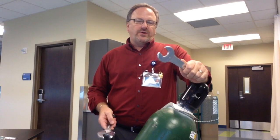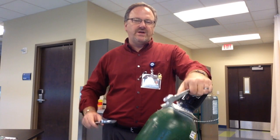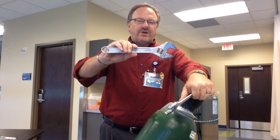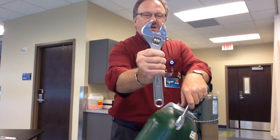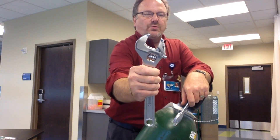Many hospitals no longer carry these — they've been lost throughout the years. So they'll have the standard adjustable wrench, commonly called a crescent wrench or adjustable wrench. You adjust it by just rolling.